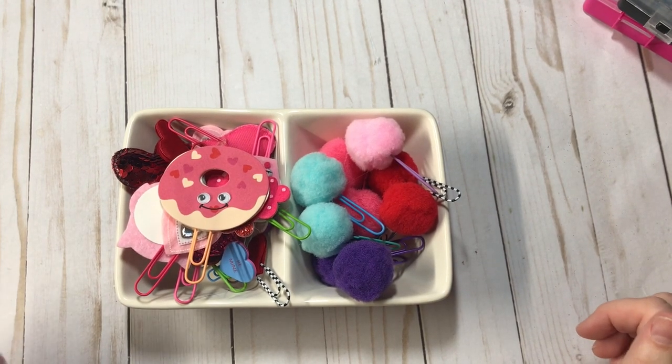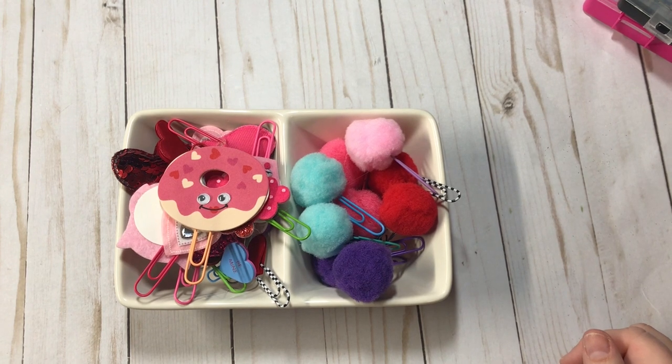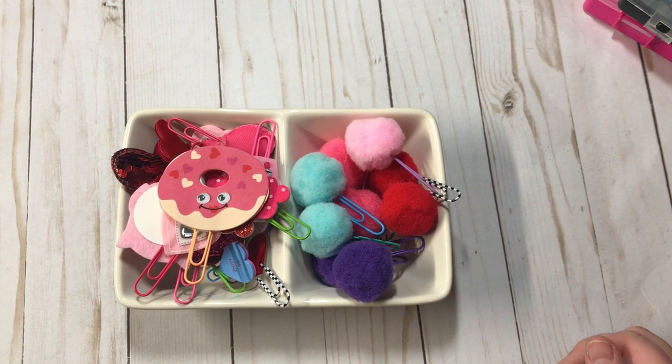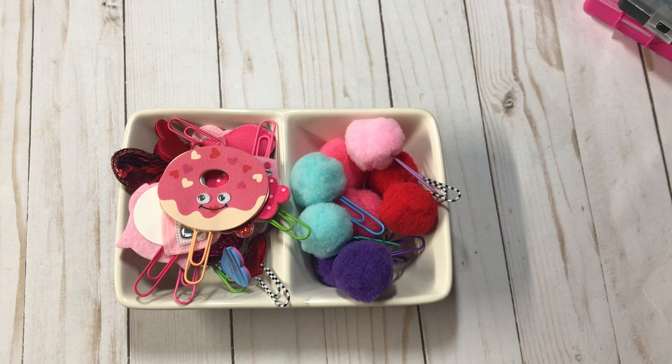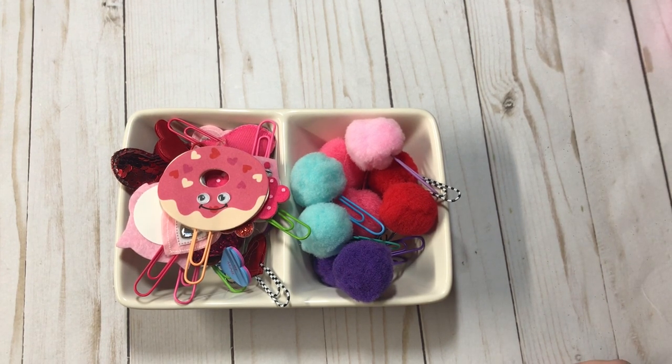Hey everyone, Kristi with Anchor Life 5. Thanks for stopping by and joining me for a few minutes today. I have some Valentine paperclips that I recently made and I wanted to share them all with you and give you a few little tips and tricks of how I make some of my paperclips. So let's get started.